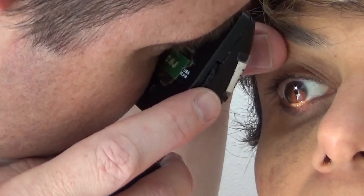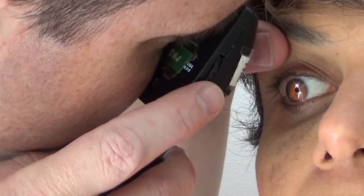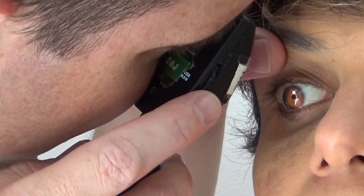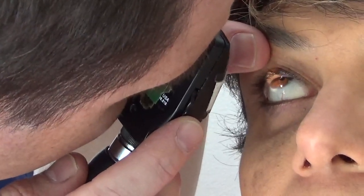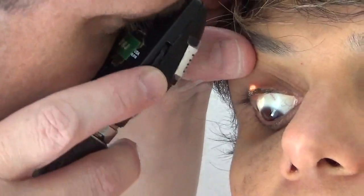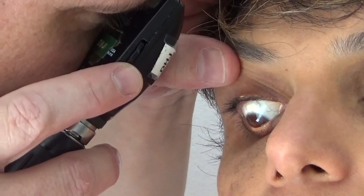Then, once you are looking at the optic nerve, you are able to get the patient to look up such that you can see the superior retina, and down to visualize the inferior retina, left to see the nasal and right to see the temporal retina.